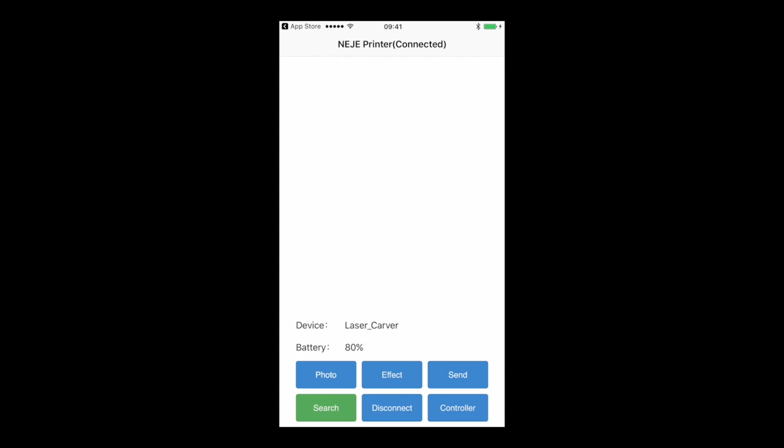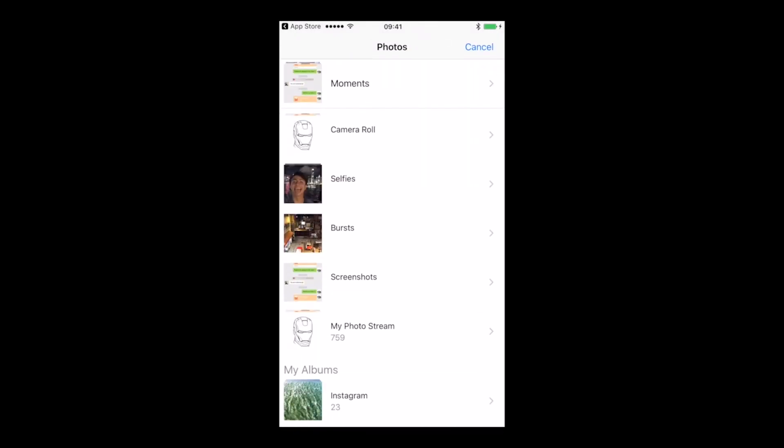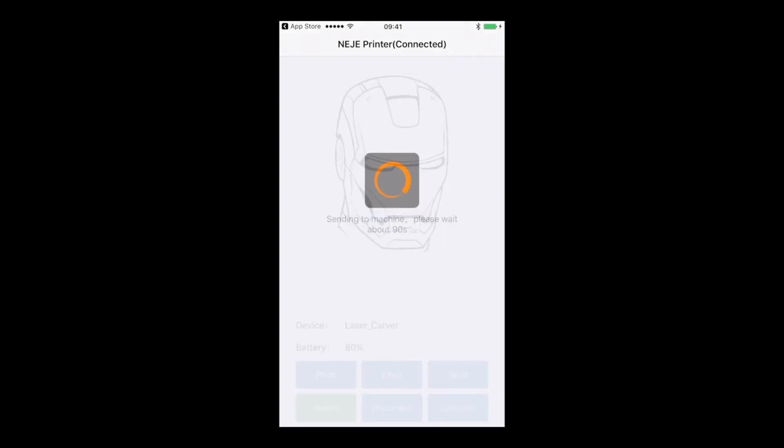When it's done, you can now choose your photo. We're going to use the same one as we did with the previous devices. And you have to click on effect so you can now send the image to the machine. It's going to take a bit of time, approximately 90 seconds, but when it's done, you will know it when the machine makes a sound.